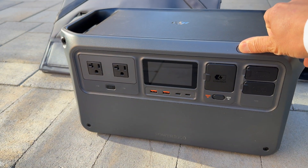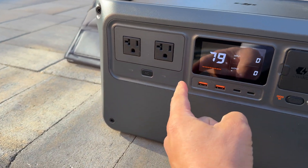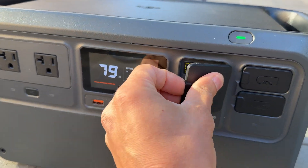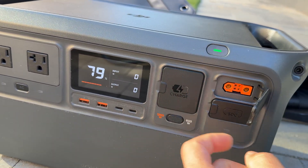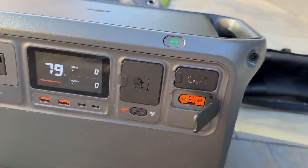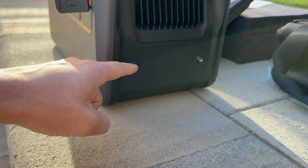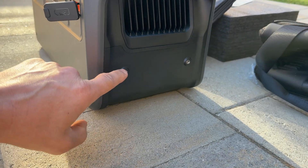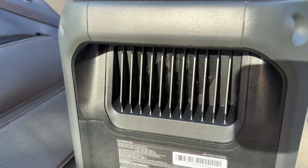For input and output ports, on the left side we have two AC plugs, two USB ports, USB-C ports, a charging port, a button for slow and fast charging, and two SDC ports — one SDC standard and one SDC light. On the right side of the power station we have ventilation for fans, and an attachment point for additional accessories such as an MPPT charger. On the left side we have a ventilation window as well.